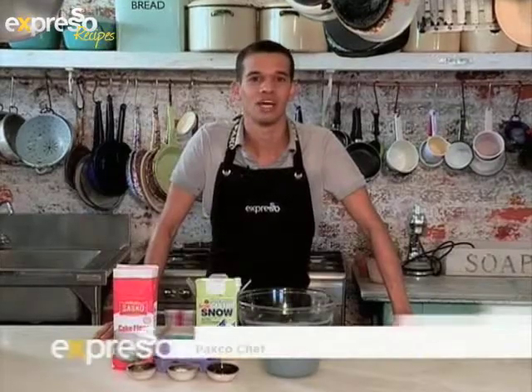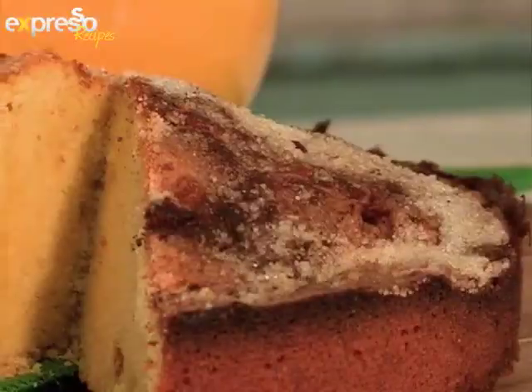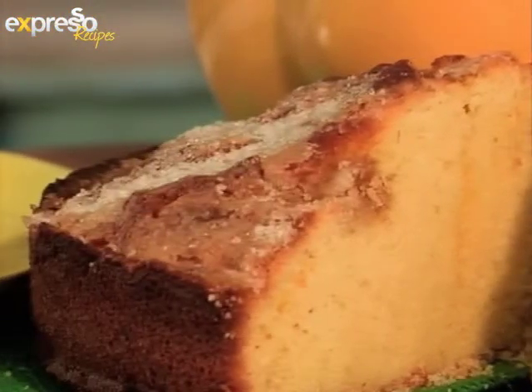Hi, good day. This is Chef Cohen from Paco and we'll be doing a pound cake today. It's an old-fashioned favourite and a staple in most recipe books. What we're going to do is take this great old recipe and give it a new twist with the addition of some Heinz ginger powder and some lemon zest. Nice, zingy fresh with the comfort of ginger in the background.